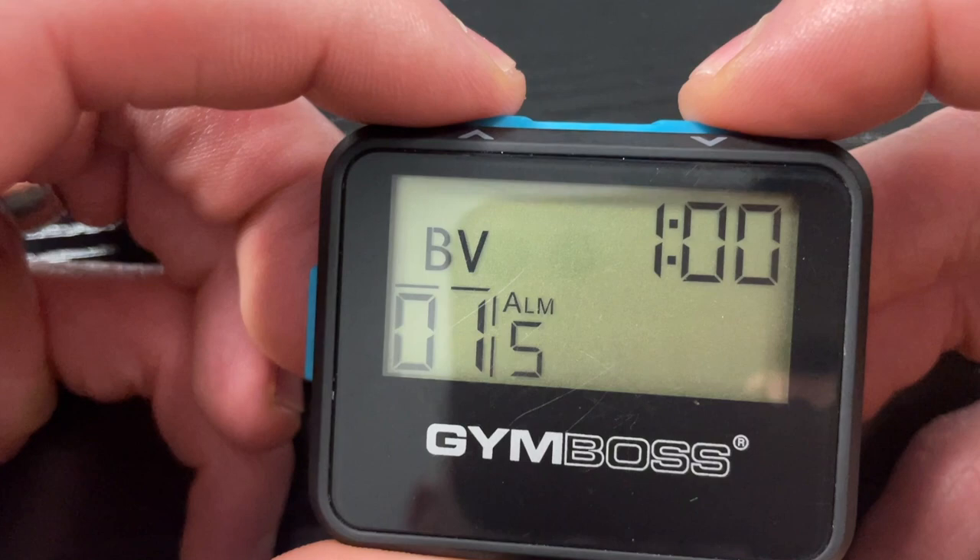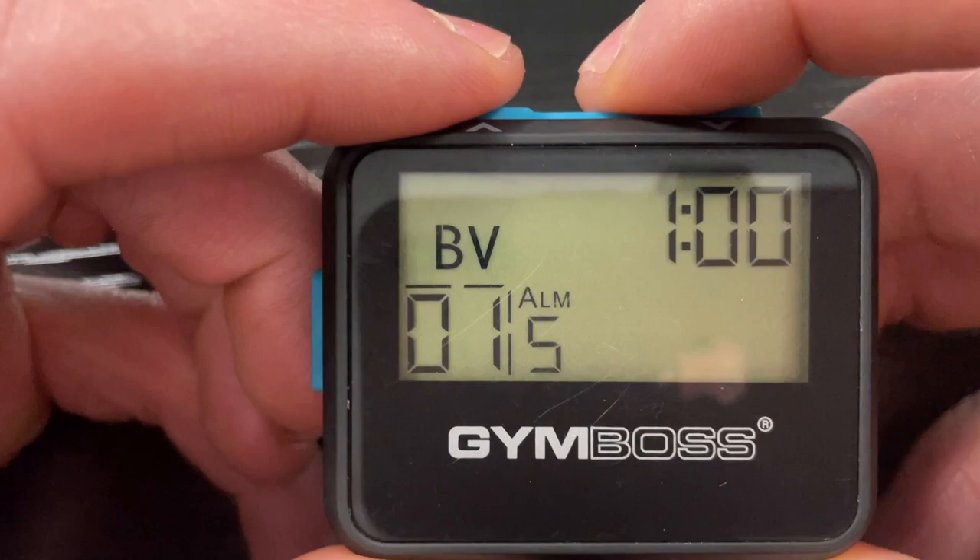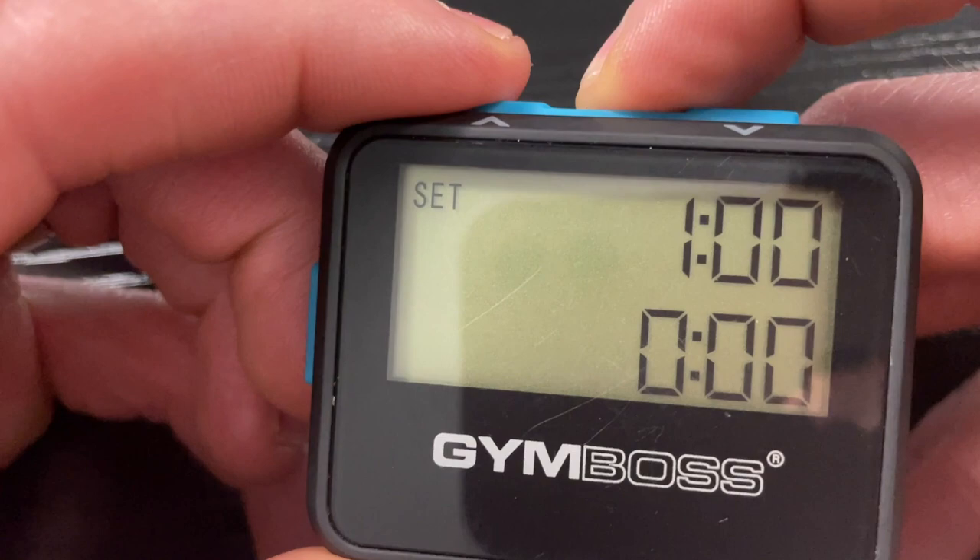It has multiple modes. If you press the up and down arrow at the same time, it'll go to a stopwatch. I don't really use the stopwatch or the clock — I primarily use it for the interval timer.